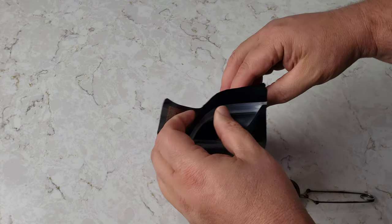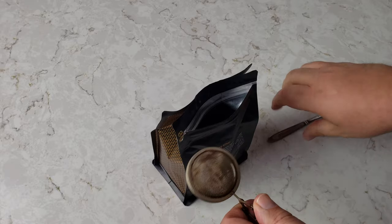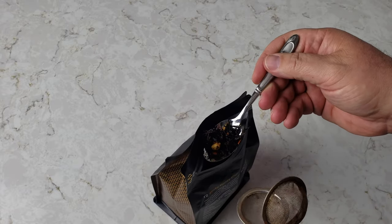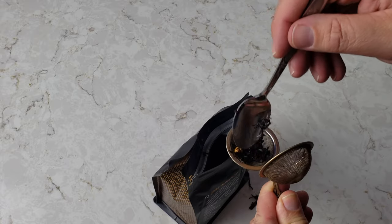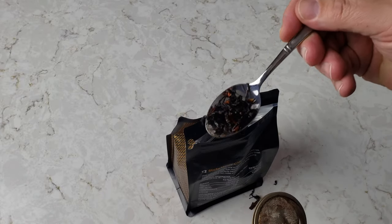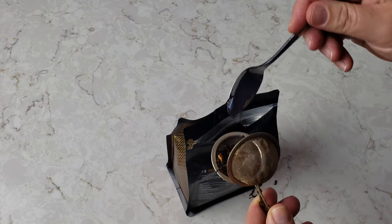The cardamom pod is kind of a pain in the booty. Let's see if I can get a scoop of this — it is super sticky looking, super dark and rich. Making a mess. Put some in there, get some more. I don't know who designed this bag. You can see the tea — put some more in there, smash it down a little bit. I think we're almost there.